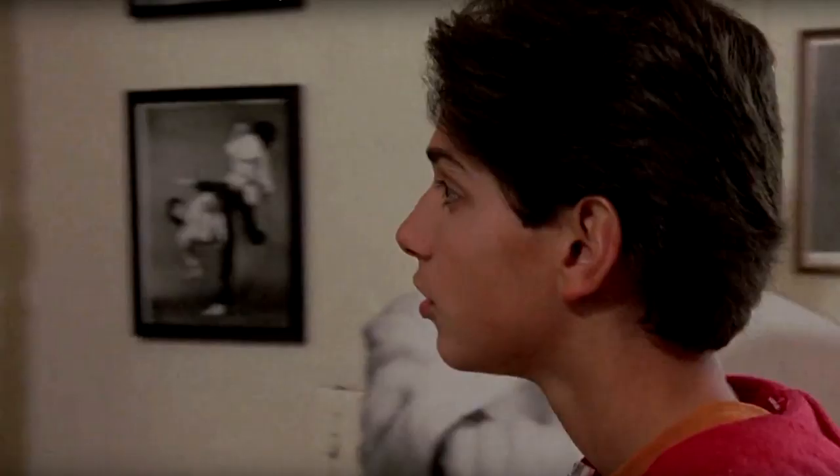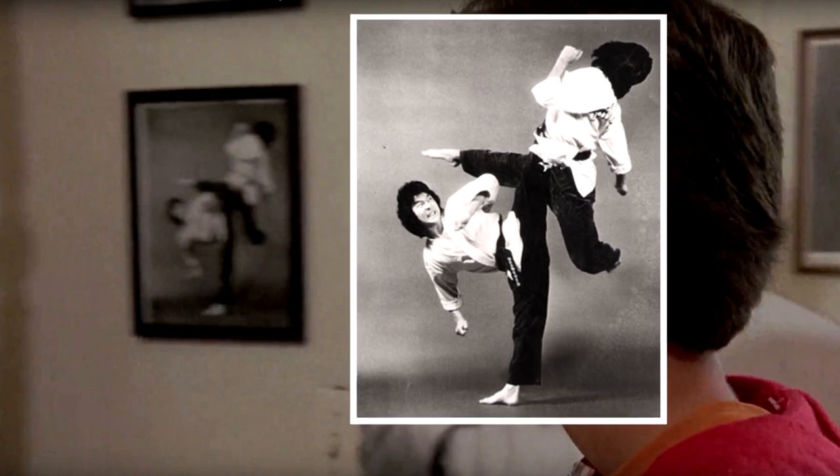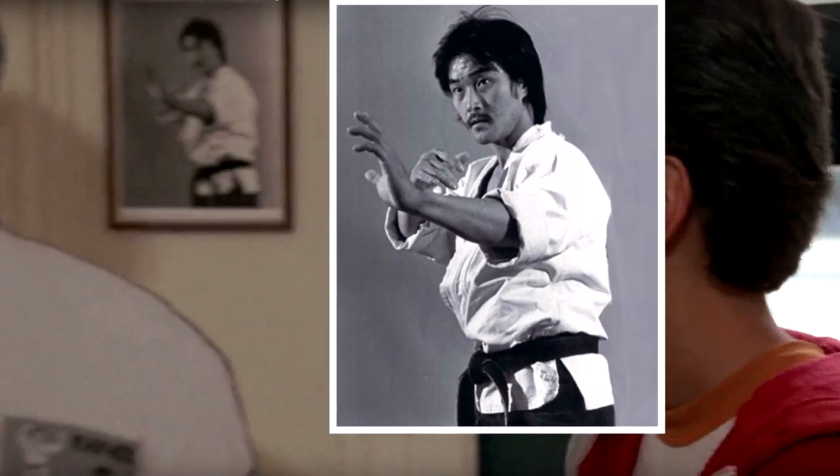Being the awesome audience that you are, the first question regarding the photos by the front door was answered within an hour of the video's release. Several of you reached out to identify the man in the photos as Taekwondo master Joon Chong. This makes a lot of sense as the filming location of the dojo took place in a real-life Taekwondo school — specifically Joon Chong's school. So most likely all the decor on the walls was left in place to save on set dressing, to disrupt the school as little as possible, or honestly a mixture of both.